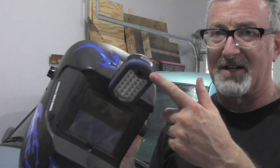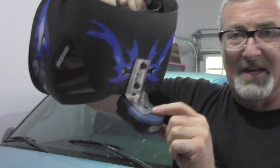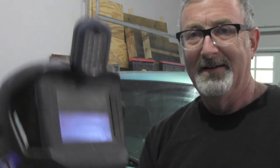So next time you're at Harbor Freight, get one of these little lights for free. Get a little piece of metal — doesn't have to be this exact same thing I used, just a little piece of shelving angle or anything that you can screw to the helmet and screw into the back of the light. And you'll have direct light on whatever it is you're trying to weld, and you'll see a lot better. I think you can make better welds if you can see what you're doing.